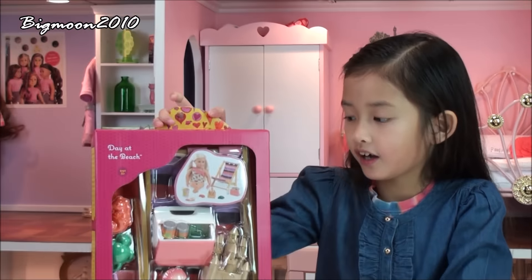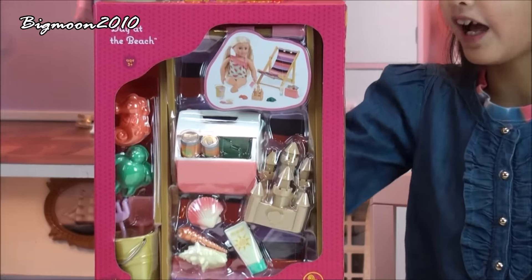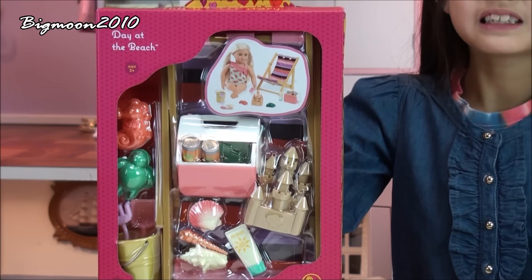Hi everybody! Today I'm really excited because I'm going to be opening this Day at the Beach set from Generation Step from Target. I'm going to open this little beach set and see what's inside.